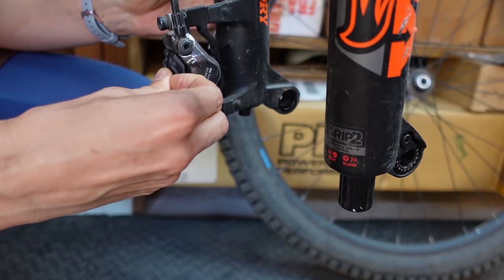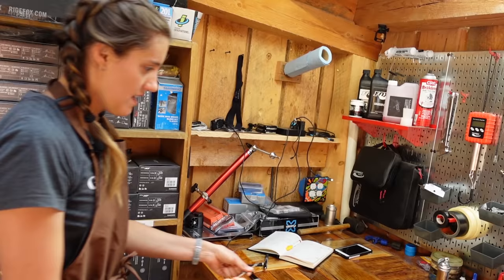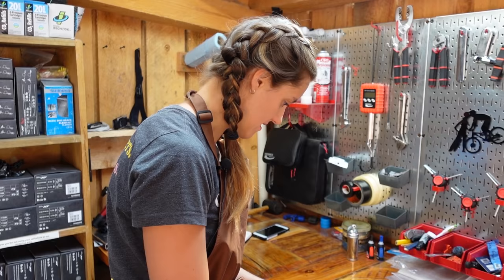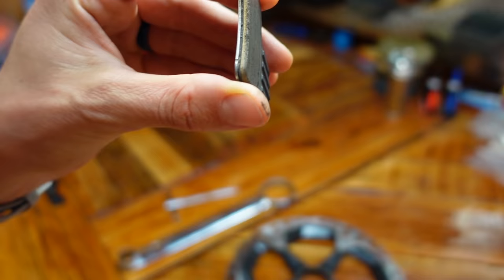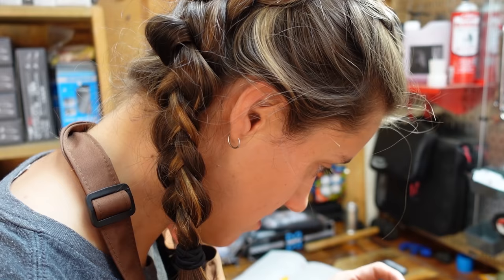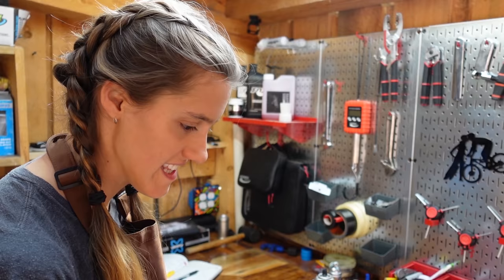You're going to pop off this little retaining clip — it's really just a safety thing. Undo the pin. I feel like there's not a great way to tell by looking at your pads and rotors if they're not burned in — sometimes you can tell, but these ones actually don't look too bad. These brake pads are obviously very new and not worn down at all, so that's a good sign, because your brakes could be squawking because you're on metal. The shininess — the sort of metallic reflectiveness — that generally is a bad sign.